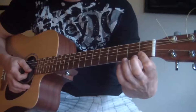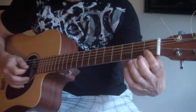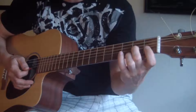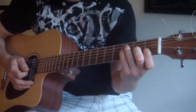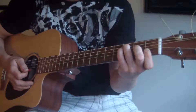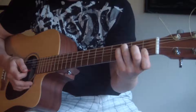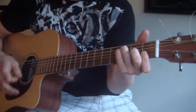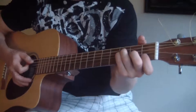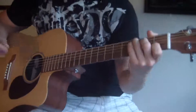For the F, you want to bar the first fret with your pointer finger on the E and B string. Your middle finger goes on the second fret G string, your ring finger goes on the third fret A string, and your pinky goes on the third fret D string. The two chords: C and F. So an F sounds like this.